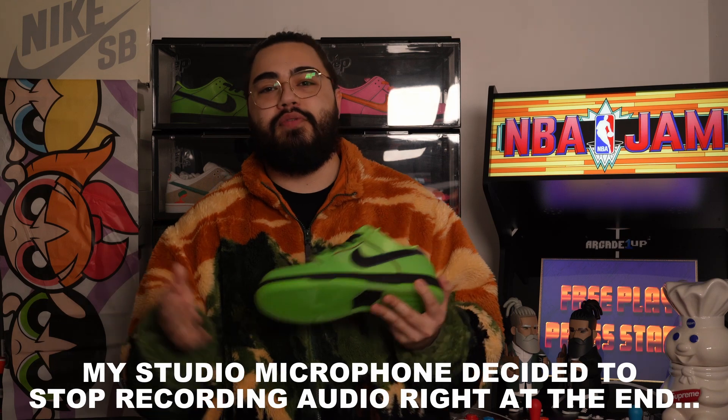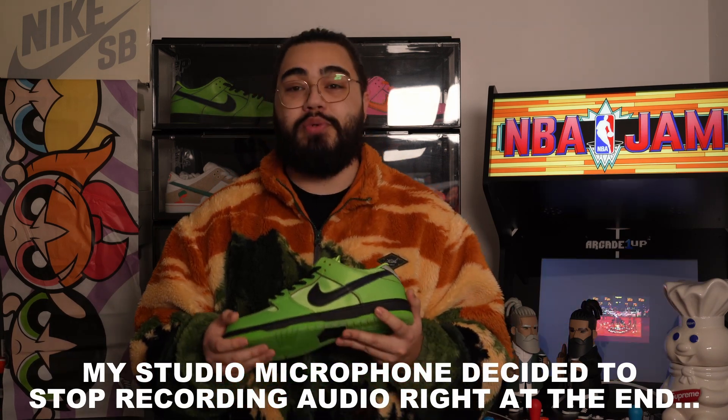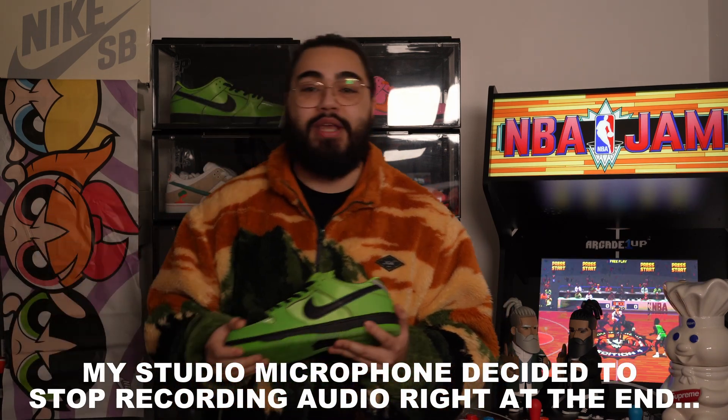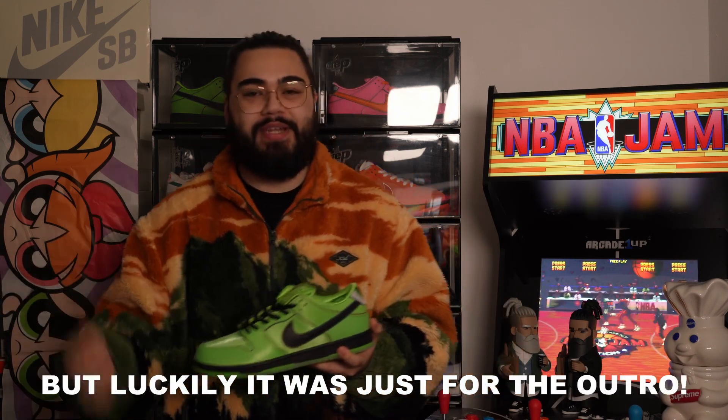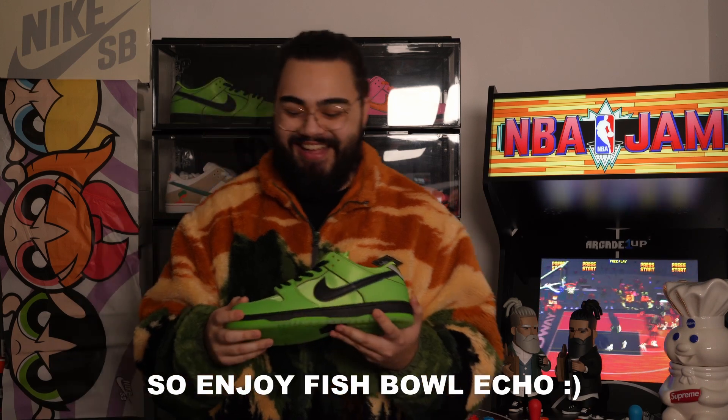That will be the video for today. I wanted to make this one a little bit faster paced with more b-roll over the top, and we'll see how the final product turns out — I just hope you all enjoy it. Thank you for watching as always, and I will see you in the next video, which will be the Blossom pair. You can click off this video now and go watch that one — thank you and see you there.